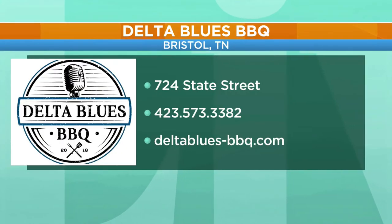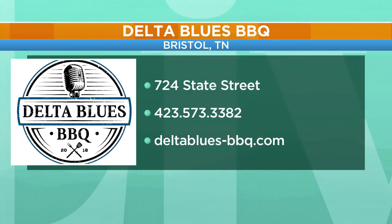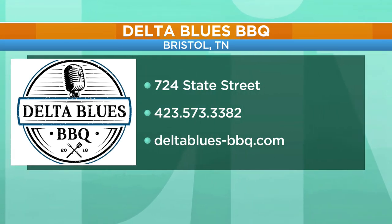Delta Blues BBQ right there in downtown Bristol. Thank you all so much for being here. Got to get up there — they've got that great deck area out on the back. You go out there and eat and just enjoy the evening air. It is Delta Blues BBQ located right there on State Street in downtown Bristol.